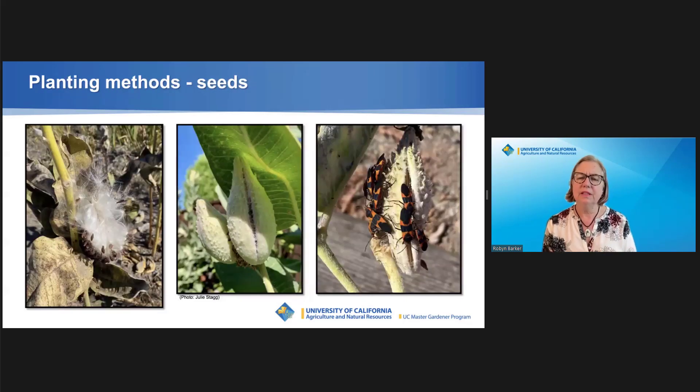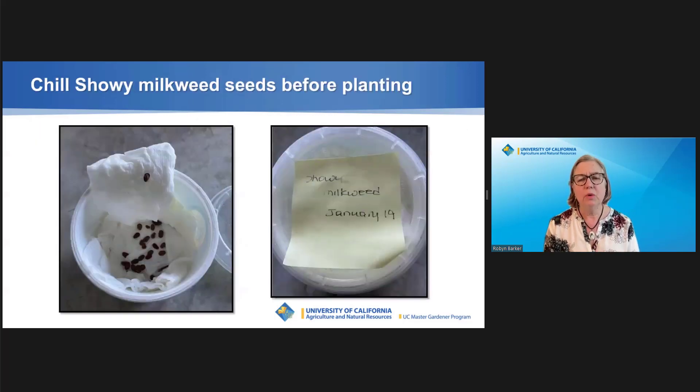Gather milkweed seeds in the fall when the pods mature, before the seeds can float away in the wind. Break pods open on the seams where they have started to brown. Separate the silky fibers from the seeds. Don't pick seeds where you see milkweed bugs, as they ruin them. Showy milkweed seeds benefit from chilling — it helps break the seed's dormancy. Eight weeks before planting, put seeds between damp paper towels into a sealed container and pop them into the fridge. Label the container!